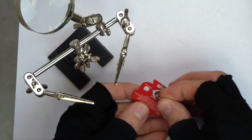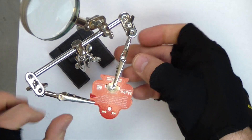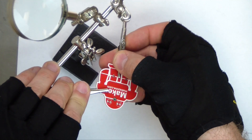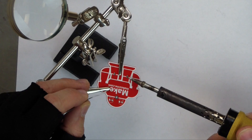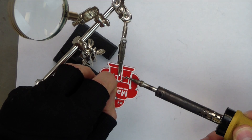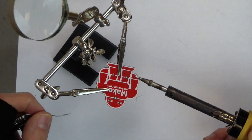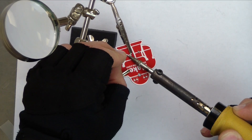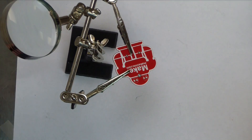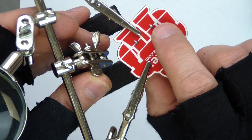The first thing we solder on is the battery clip. It goes on the back. We're going to use the helping hands to hold it on, and we'll do the soldering from the front. Touch both pieces of metal together and heat them up. When it gets hot, let the solder flow. What you're looking for is a nice clean bead connecting the two pieces of metal.